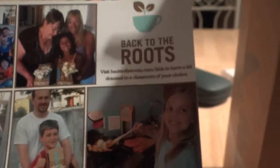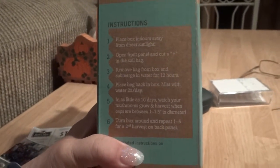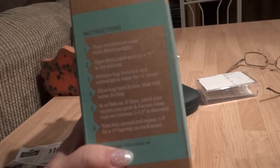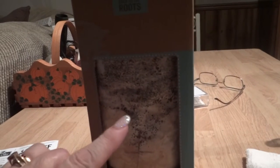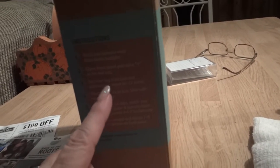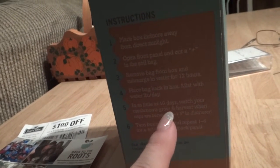There's a little girl frying up the mushrooms on the poster. We're going to start from step one: place the box indoors away from direct sunlight. I opened the front panel and cut a plus sign across the soil bag. Do you know what that dark stuff inside is? That's actually coffee grounds. Then I took the bag out of the box and submerged it in water for 12 hours.